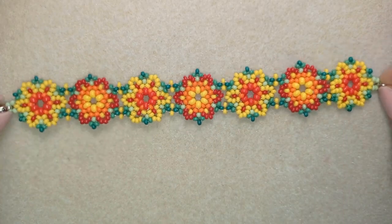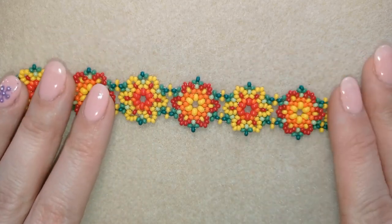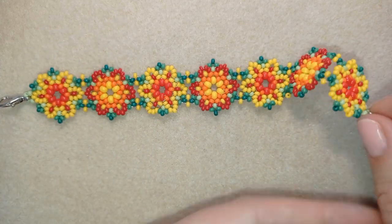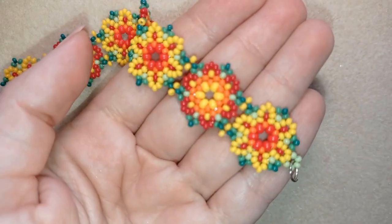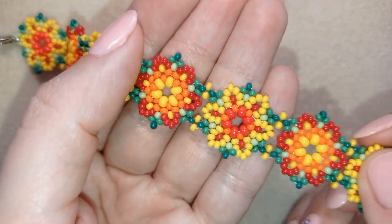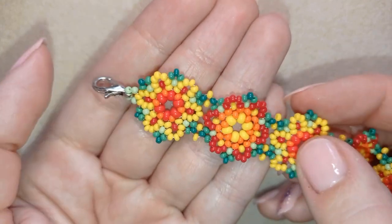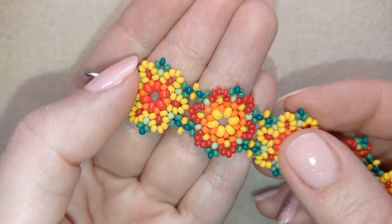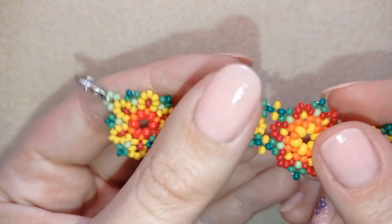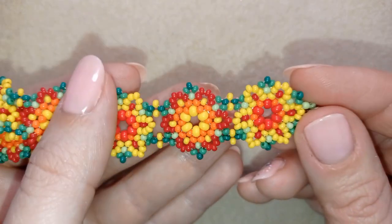Hi there, I'm Teddy from Bijuteo Beading, and in today's tutorial I'm going to be showing you how to make this HITROL style spring bracelet. It's easy to make and I'll show you step by step, so by the end of this tutorial you're going to be able to make them by yourself. You could do it with 11/0 or 10/0 seed beads.